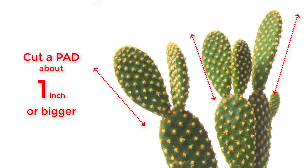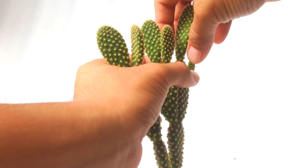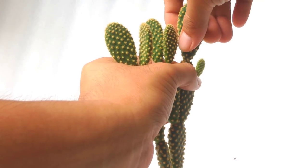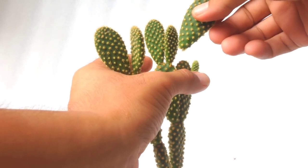Choose a pad with about an inch in length or bigger, for a bigger chance of success. Smaller pads have a lower chance of survival and grow slower than bigger pads.